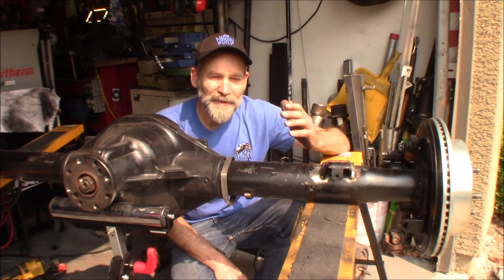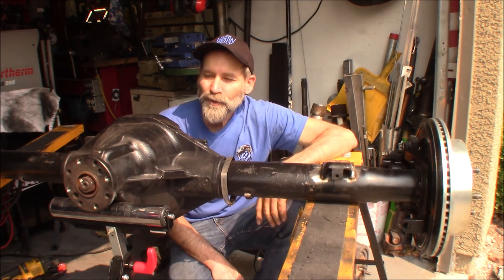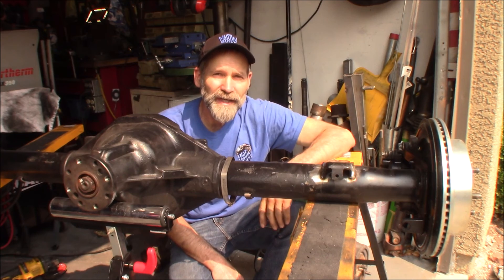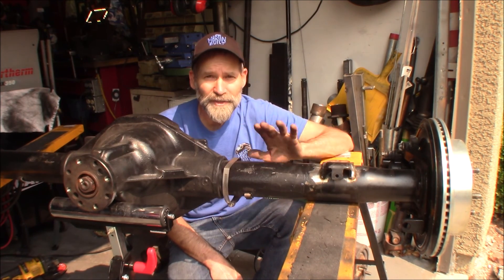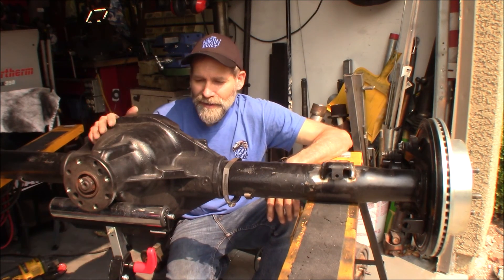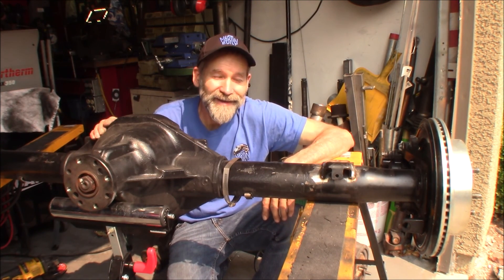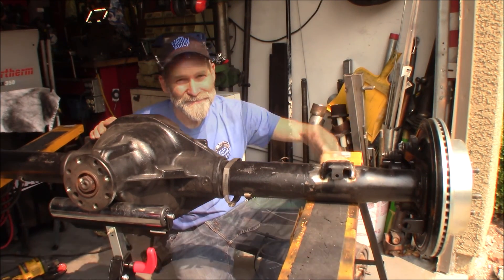I'm going to go ahead and get this rear end painted up and get it put into the truck — that's going to be in the next video, and there's a lot of helpful information there, so please join me for that next video. Wish me luck. Alright, we will see you on the next one. Bye.